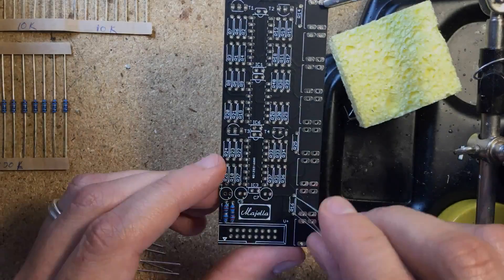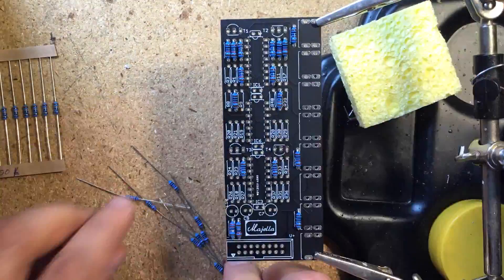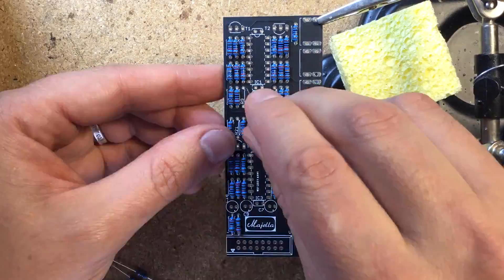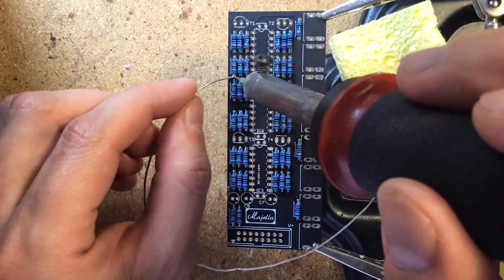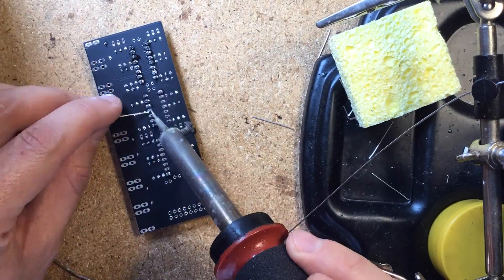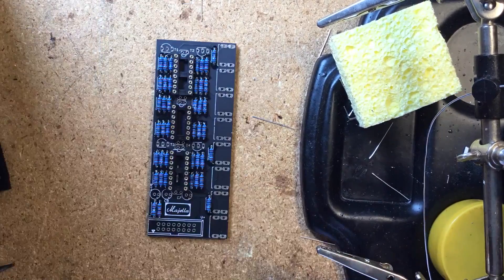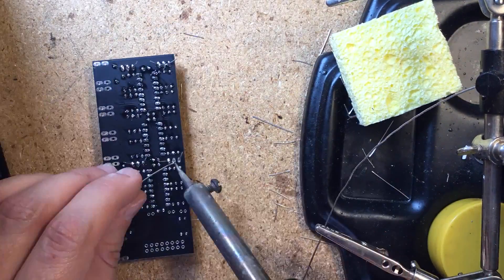Building it is super easy and quick — in fact, it's a good project for beginners. I start by placing and soldering all of the resistors from the top, then I turn the board around to trim the leads and touch up the soldering. Next come the IC sockets. I like to solder diagonally opposing leads on each socket to secure them in place before soldering all of the remaining leads. Then come the capacitors, followed by the transistors.